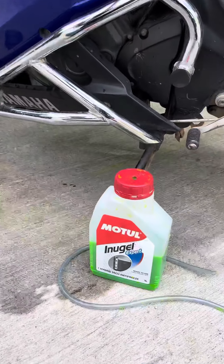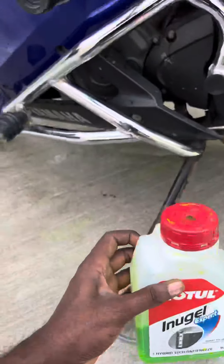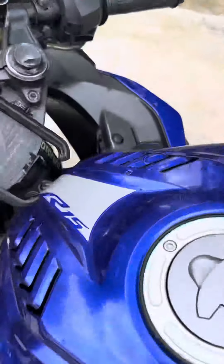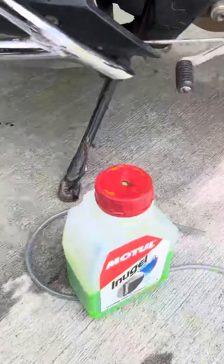Now let's finish the topping up in the morning. Now I have to do this about 3 times in the morning. So actually I'll have to do it first. Next time I have to do the topping up in the morning.